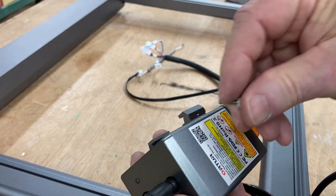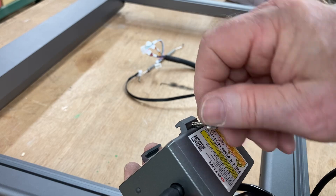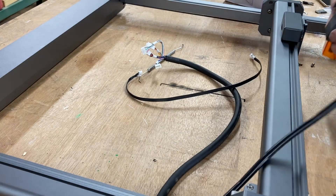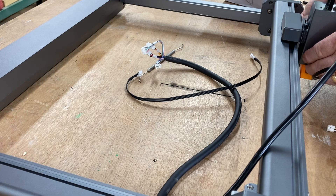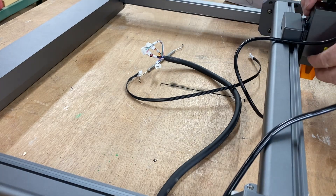When you adjust the height of the laser, you need a way to tighten it and hold it in position. Here's a little set screw you can use for that. That knob is a good size to use your fingers to loosen and tighten it into place, and it's long enough to make it easy to reach.